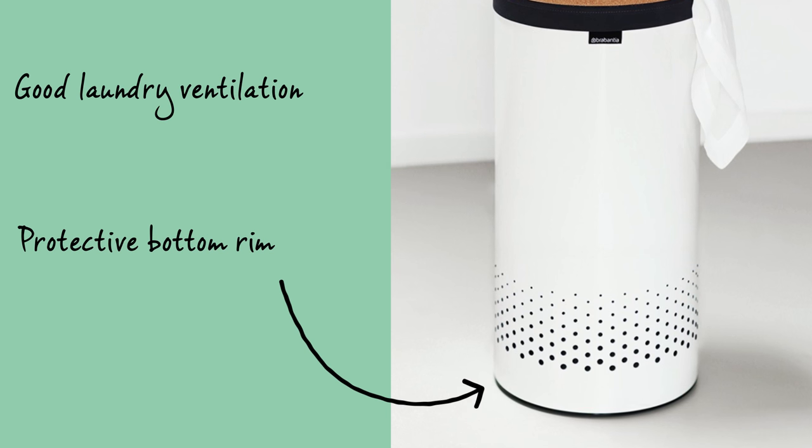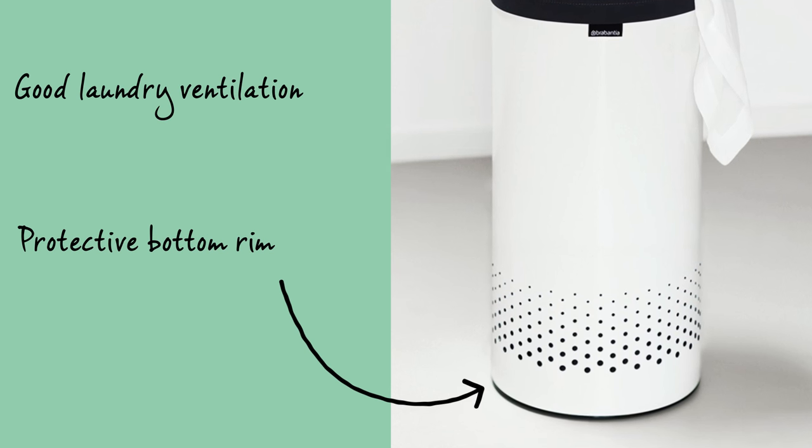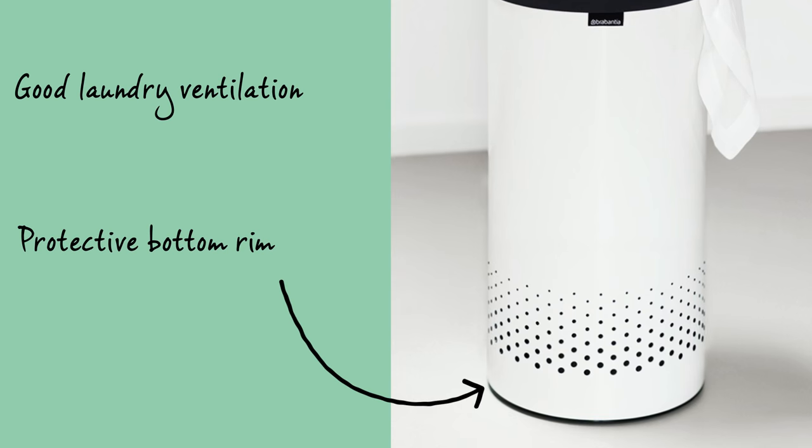The ventilation holes at the bottom will prevent the laundry from suffocating and the plastic bottom edge serves to protect the floor.